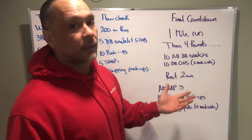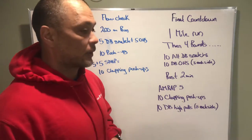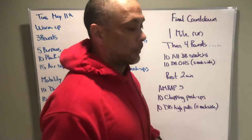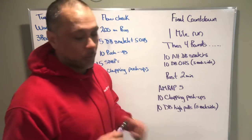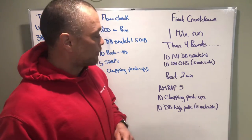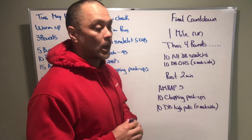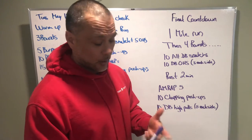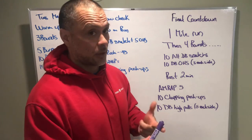Some scaling options: for dumbbell snatches, lessen the load; if you have ceiling restrictions, maybe it's dumbbell power cleans. For dumbbell overhead squats, maybe it's just a dumbbell quarter squat with good posture, then tuck the dumbbell down onto your shoulder and complete a front squat. For clapping push-ups, regular push-ups or push-ups from your knees — you can even do clapping ones from your knees if you can manage. For dumbbell high pulls, lighten the load. For the run, if you're apartment dwelling, the option is 100 kickbacks, 100 jumping jacks, 100 single skips, or toe taps with your hands out to the side — in that order, must finish 100 before moving on.